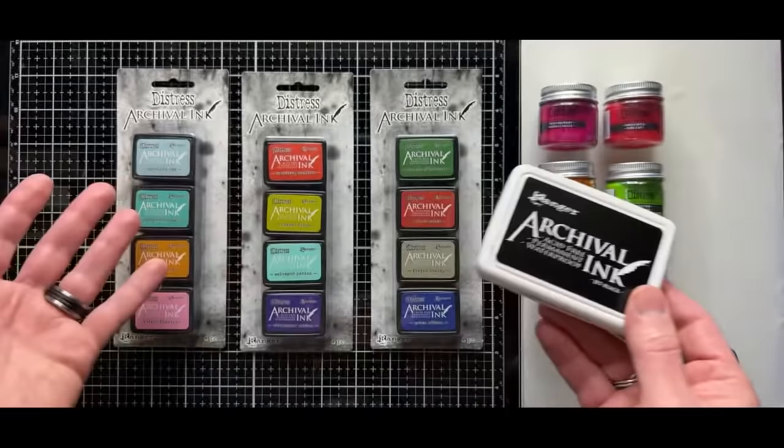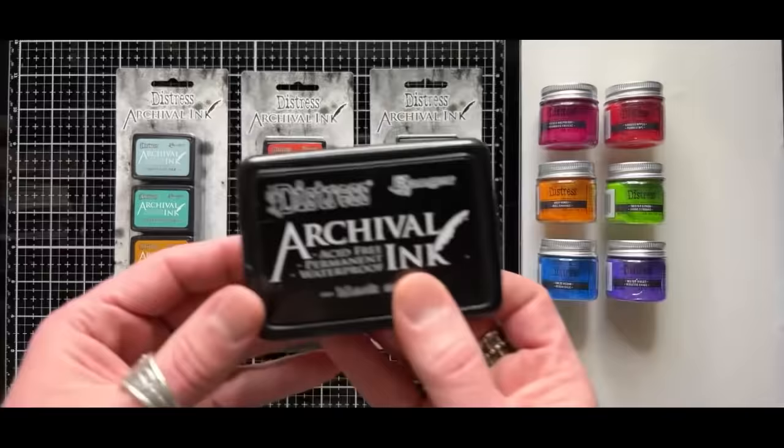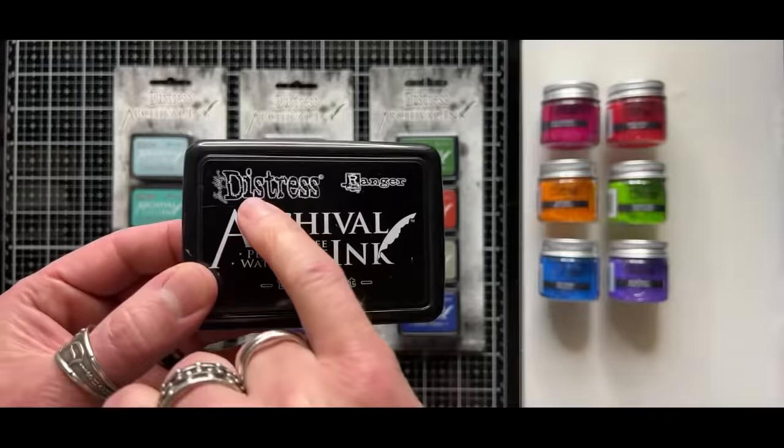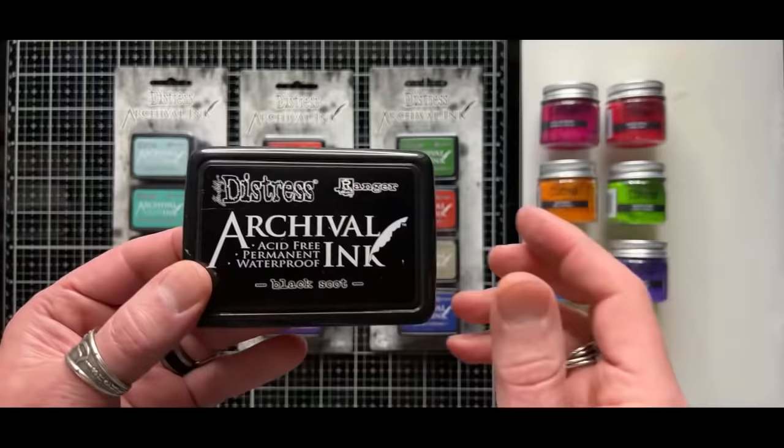So what's the whole distress archival? Ranger allows designers at times to create our color palettes with this formulation. So when you see distress archival, it's the same formulation as regular archival ink, but it's in my palette of distress. And Dina's done some, Di's done some, and Wendy's done some. It's the same formulation, but the co-branding or designer branding just means that it's in our palette.